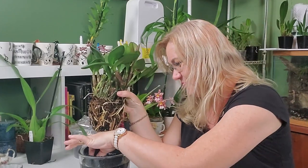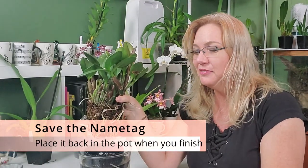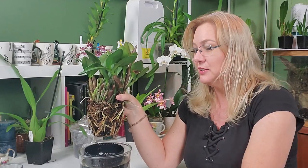Here is a ninja tip for you: do not lose these tags. I have lost so many of them through repots because I get busy and just throw the tag out somewhere and forget about it. Don't do that. Step one was to identify the right time to repot. Step two was to soak the orchid.